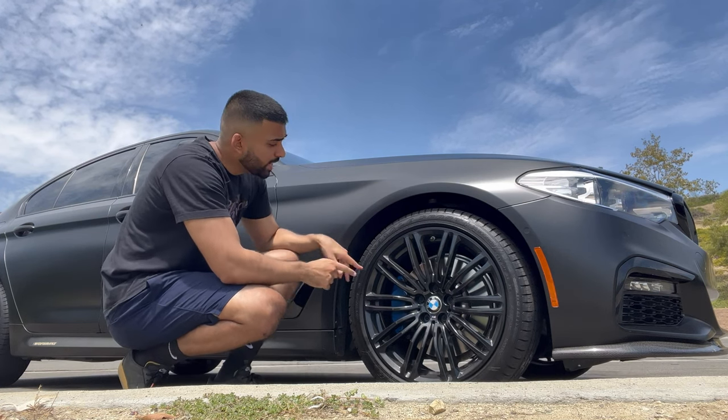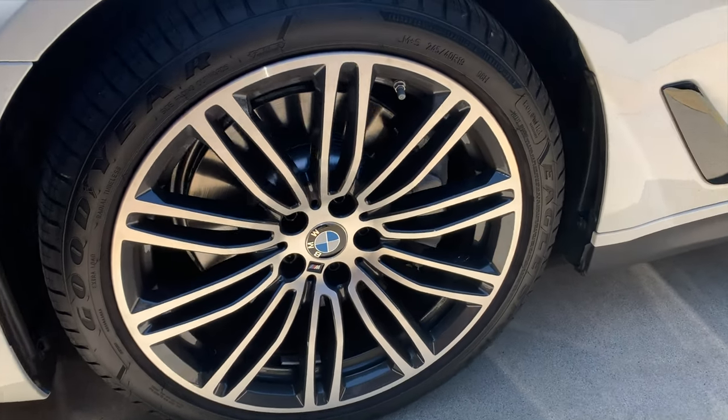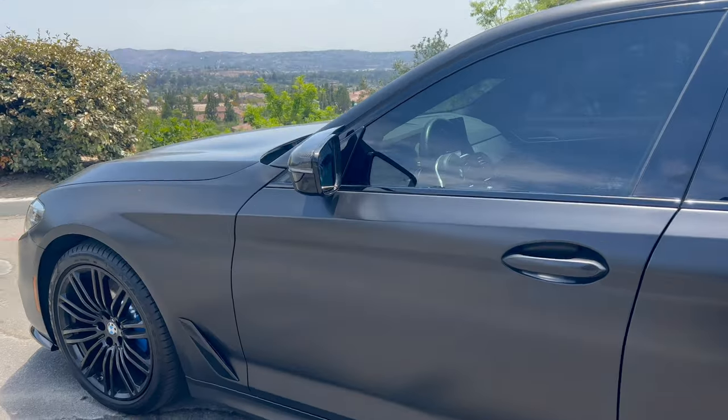As we make our way around to the wheels, my wheels were powder coated gloss black along with the brake calipers painted baby blue to match the BMW logo on the wheel center lock cap. I picked gloss black because I'm going for the all black look.